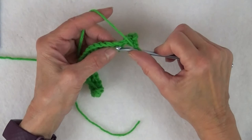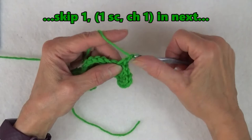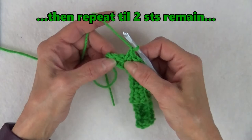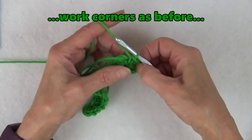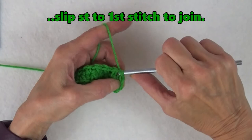Now, continuing on the other side of the foundation chain, you will be inserting the hook into both the remaining loops. Repeat one single crochet in the very next chain, chain one — this is the same place as the single crochet was worked from the other side. Then repeat one single crochet, chain one all the way down, making sure to skip in between. When two stitches remain, skip one and work one single crochet in the last stitch. Chain two to form the corner space, one single crochet in the same place, chain two to form the second corner space, and slip stitch into the first single crochet in the round.